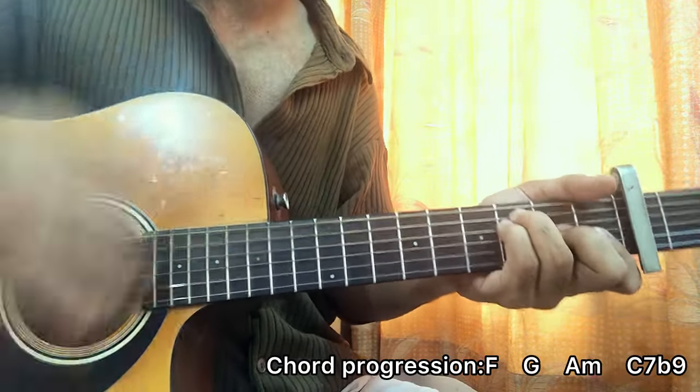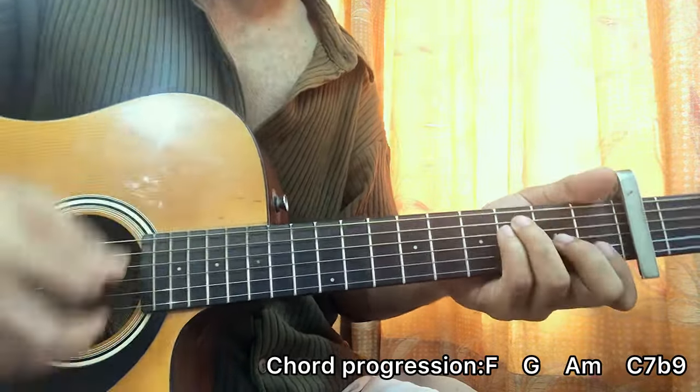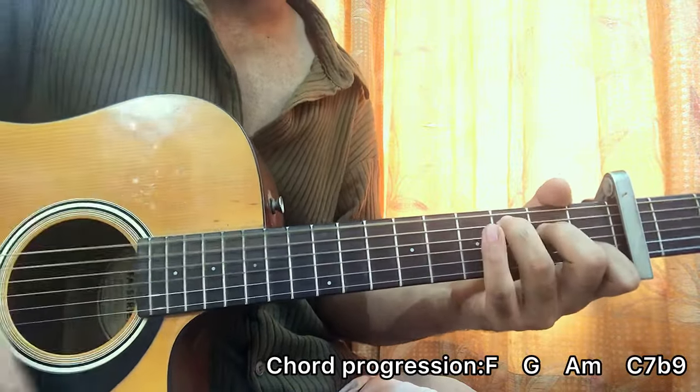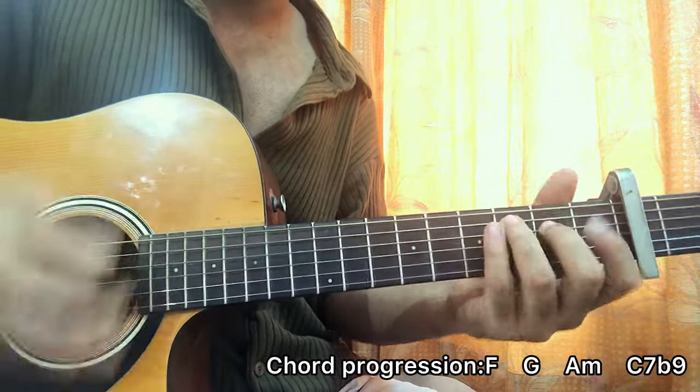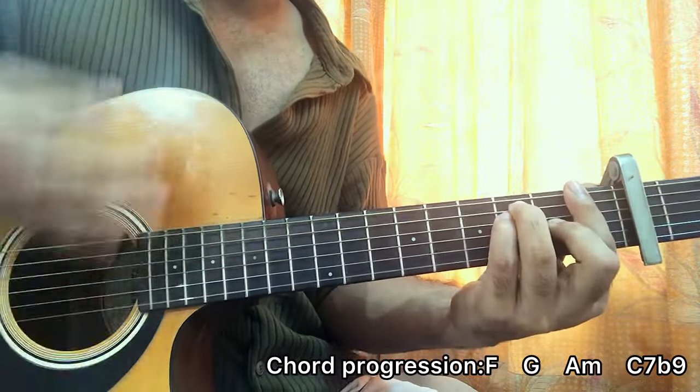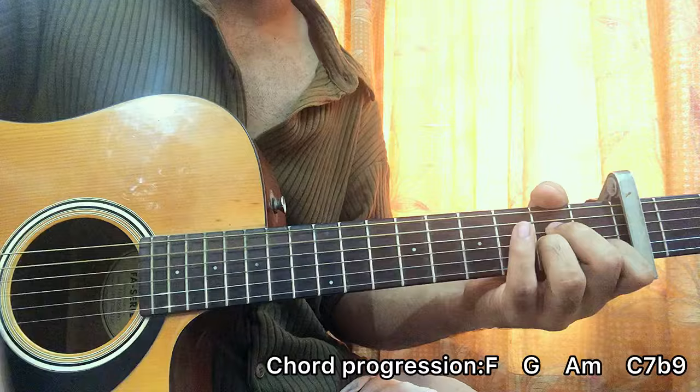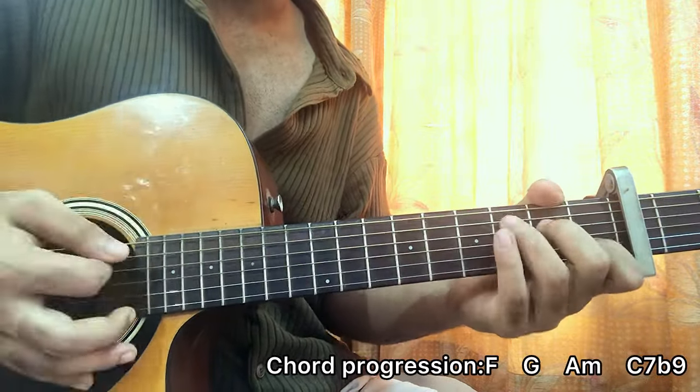So once in a minute we got F, G, A minor — down, up, up, up, down, up — then F, G, A minor, C.